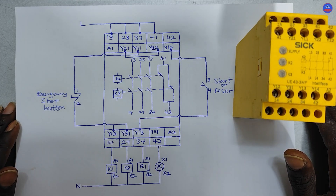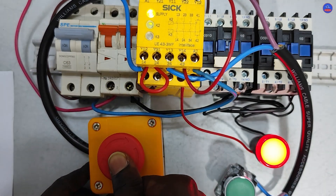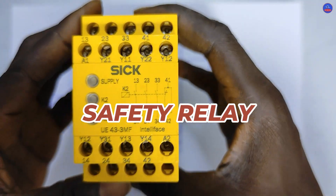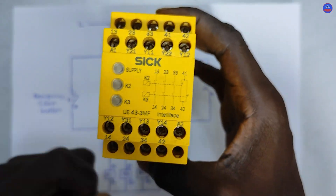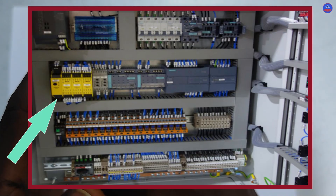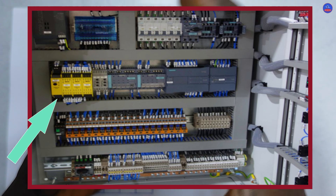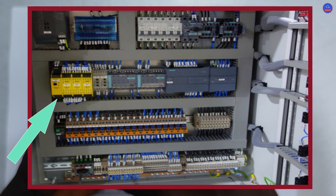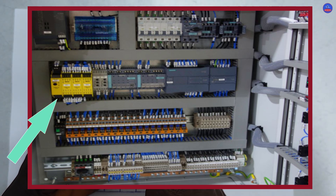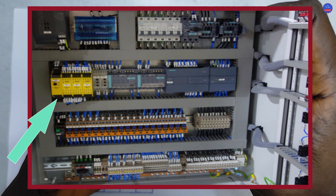Welcome to Craze Control Automation. In today's video we are going to look at how to connect and operate this device called a safety relay. This is a type of relay used to protect induction motors and control panels in industries. Assuming you open the door of a particular control panel, no motor or machine should work — for example, if a control panel is controlling a boiler.